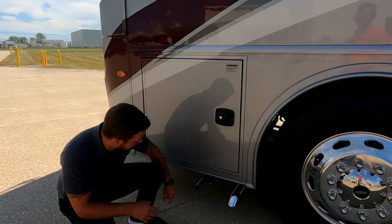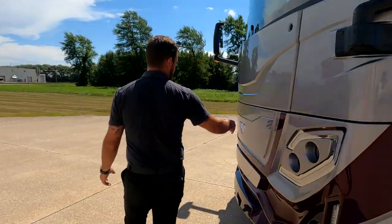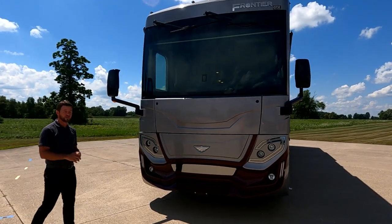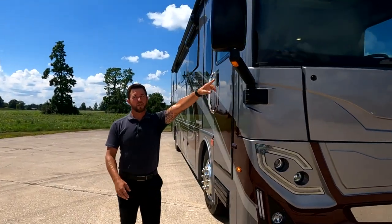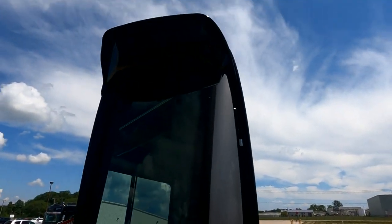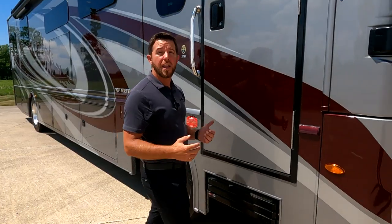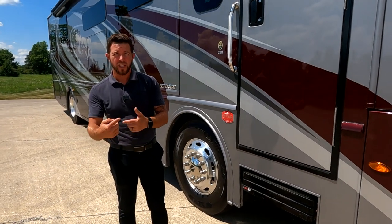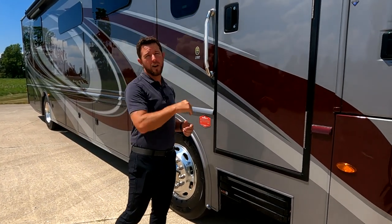Directly underneath, this is our generator exhaust, and this is our AquaHot exhaust right here. Around the front, we have all diamond shield on the front of this unit - you can see how aggressive that front cap is, and it's protected by that diamond shield so bugs come off easily and it prevents rock chips. The last thing before we jump inside - the mirrors. Our cameras are incorporated way at the top of those mirrors, giving you the best view of anything beside you. A lot of manufacturers put their cameras down below, but the issue is road grime kicks up and covers your lens. All of ours are mounted up top.